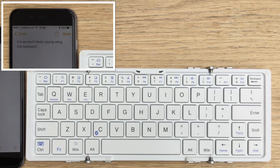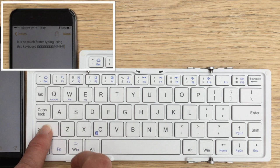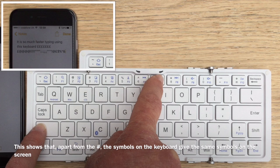It is a UK layout but it looks as if it isn't, because shift 3 says it's a hash there. But fortunately when I press it, it does give a £ sign, which is the correct UK layout. All the other symbols are exactly as it says on the keyboard. The only problem is the hash isn't there — if it is I haven't been able to find it, so I enter it manually using the keyboard on the iPhone or iPad.